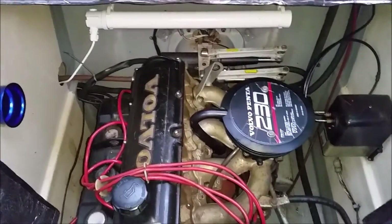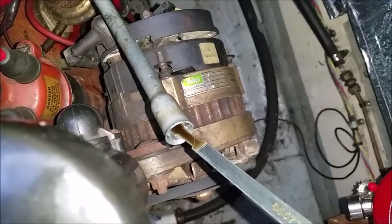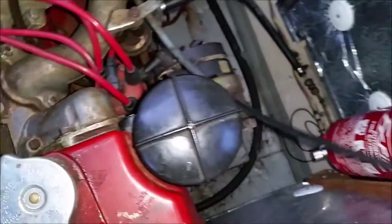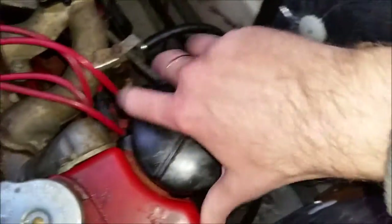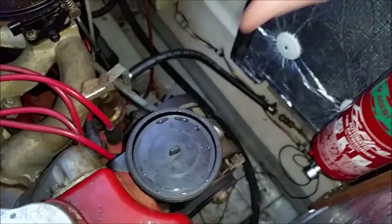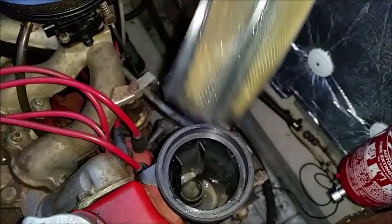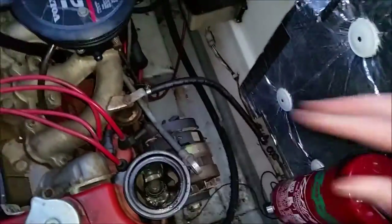I'm going to winterise the engine and do some checks. You can see the oils are still a nice honey colour. Secondly, check the strainer — the raw water strainer. Put that back in, looks okay.